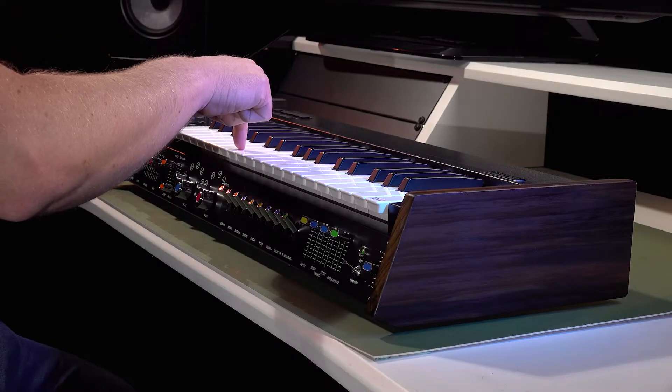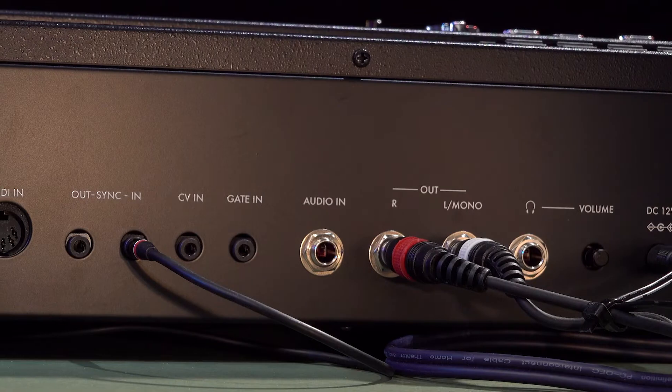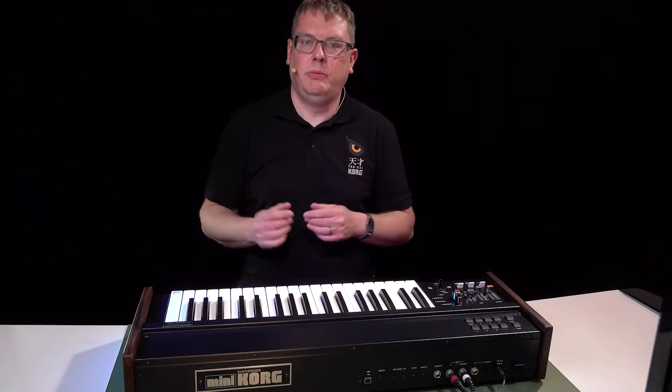aftertouch on the keyboard, patch memories, an expanded arpeggiator, and a whole host of new connections to bring it into line with modern production techniques.